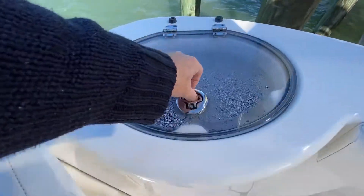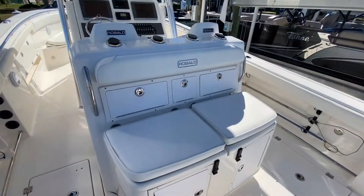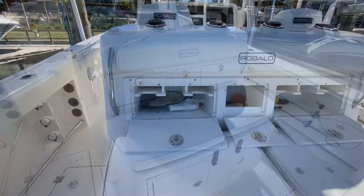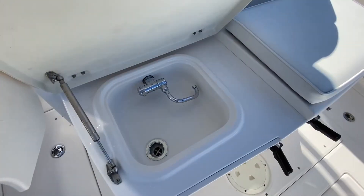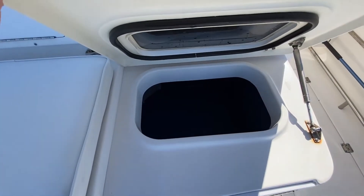Here in the port aft corner, lift up and you've got a live well. And that brings us to our tackle center. Let me go ahead and open up some of these compartments. On the top row you'll see compartments; if we lift up this seat you'll see a cutting board and a sink underneath. Pick up the starboard seat and you'll see a live well.